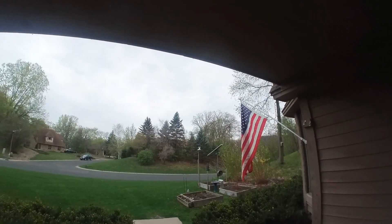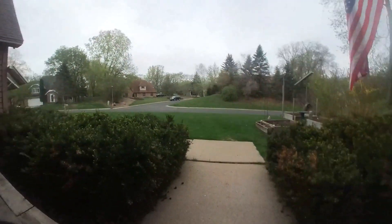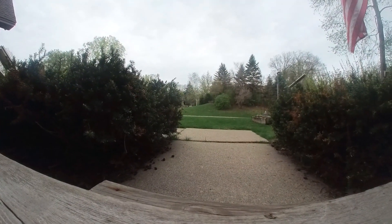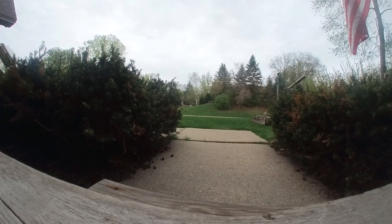All right, pretty calm morning. Take a quick flight and we'll look at the footage. We'll see you then. Bye bye.